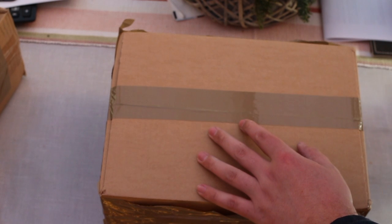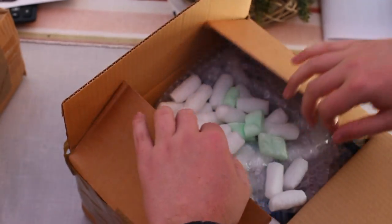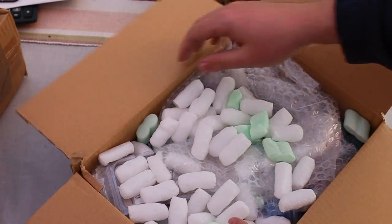I'm going to put it in. Moving on to the more exciting part, and that's this box here. Packing nuts.